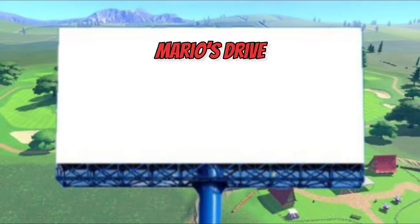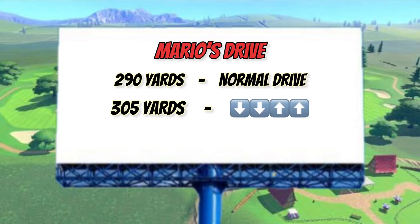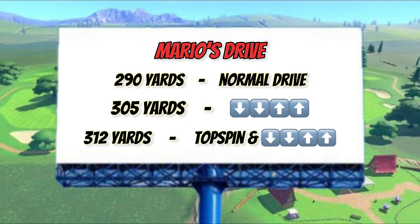Alright, so the first shot came to 290 yards, and then the second shot was 305 yards, where we held down-down on the first two segments and then up-up on the last two segments. And then the last drive was 312 yards, where we also applied some topspin.